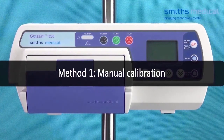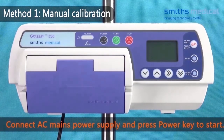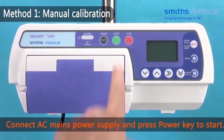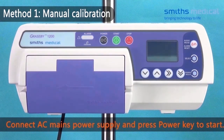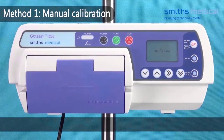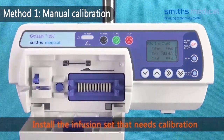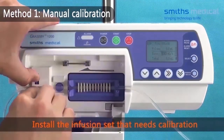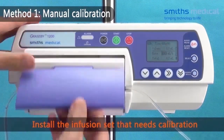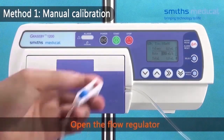Method 1: Manual Calibration. Connect AC mains power supply and press the power key to start. Install the infusion set that needs calibration. Open the flow regulator.